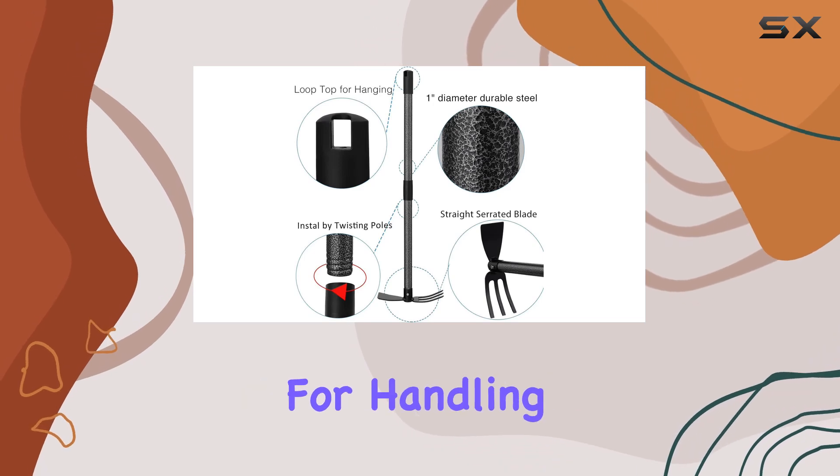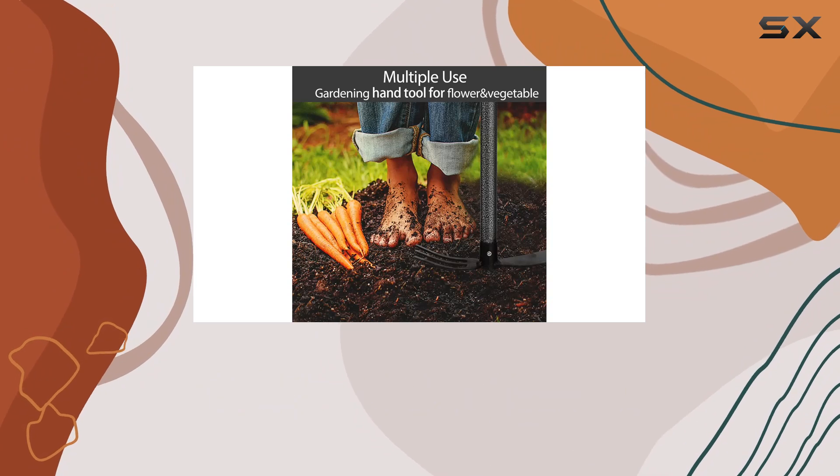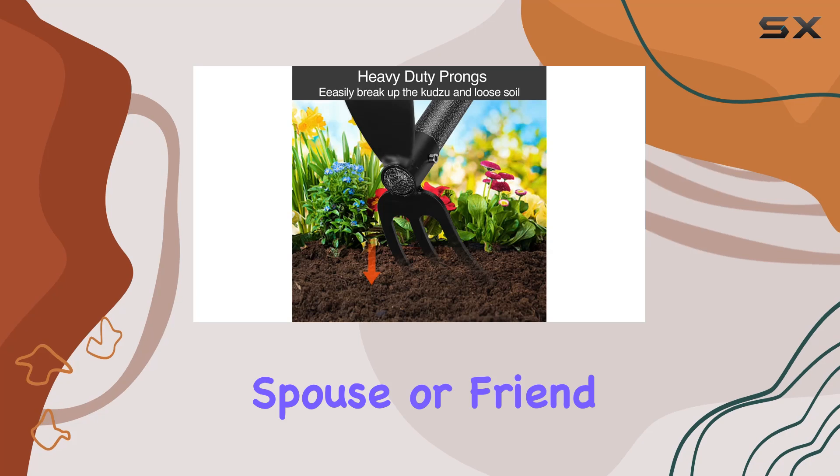It's a reliable choice for handling tough soil conditions and persistent weeds. This garden hoe also makes for a thoughtful gift for anyone who enjoys gardening, be it a parent, spouse, or friend.